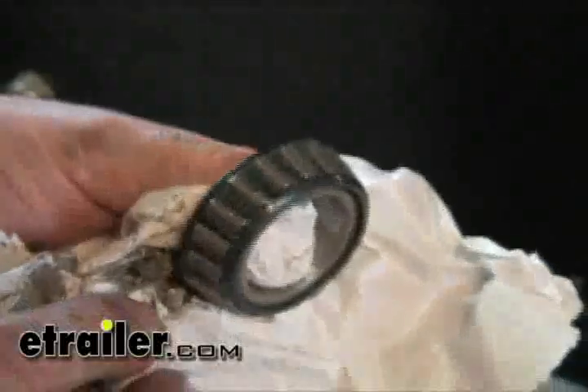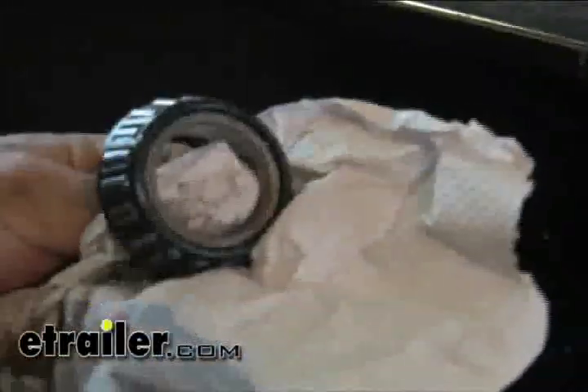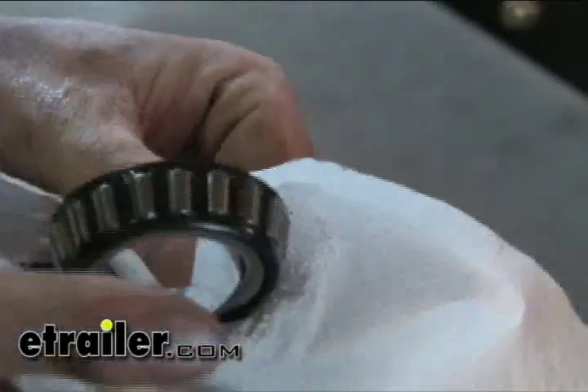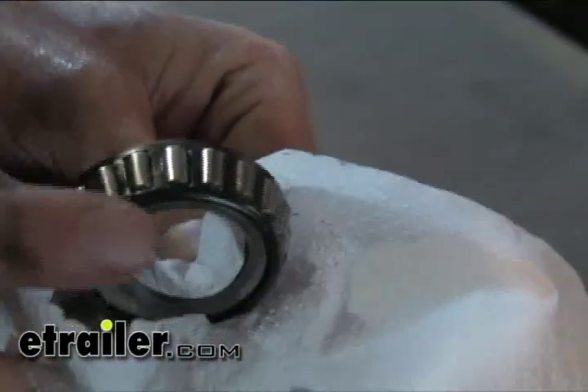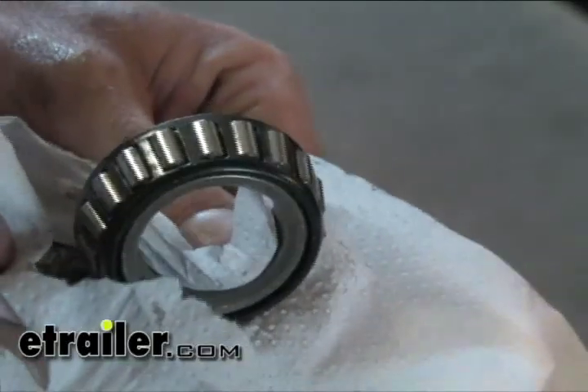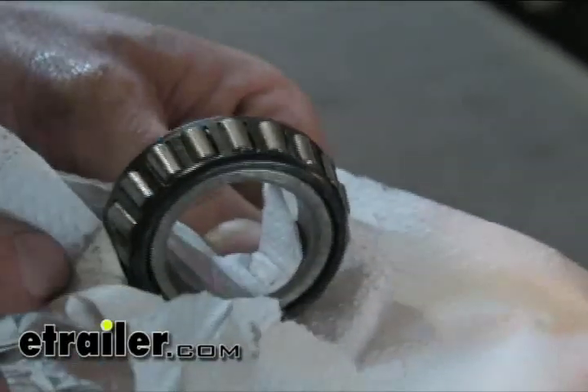Get all the grease out of it — you don't want to mix two different types of grease together. What happens is the grease can deteriorate faster than normal or not have the same wear properties. So it's always a good idea to get as much out as you can and start with fresh grease. The rollers are all nice and shiny with hardly any wear marks, so it's been sitting just fine with plenty of grease. Let's put some more grease in and put it back together.